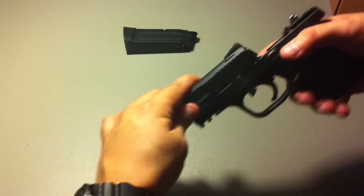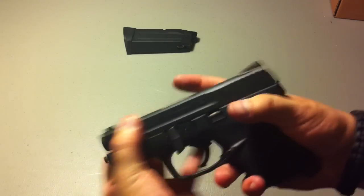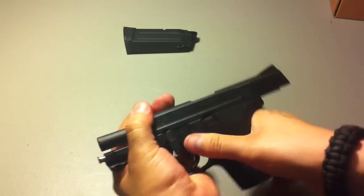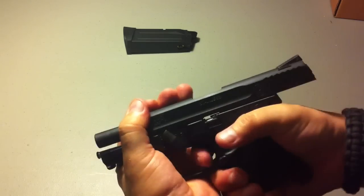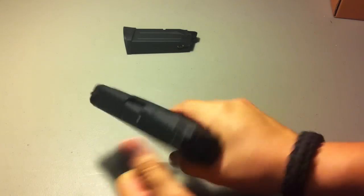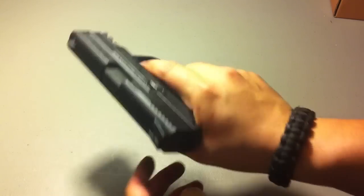Putting it back together: put your inner barrel inside the outer barrel, outer barrel inside the slide, spring guide in with the black part facing the front of the receiver. To reassemble the slide, do the same thing — make sure the lever's down, pull the slide back, put the lever back into position with the notch, and there she goes.